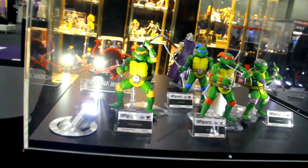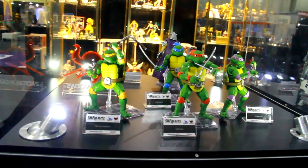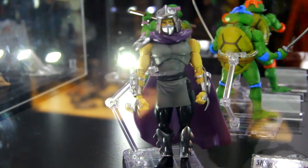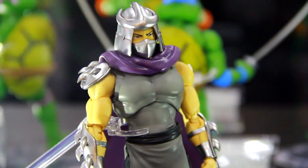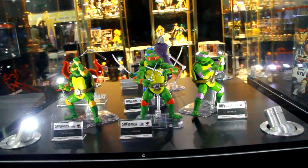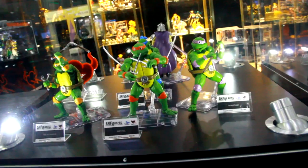All four Ninja Turtles are available now and Shredder is next. He's being shown standing straight up this time — the last time he was in a crouching pose — which gives a good idea of scale compared to the turtles. He's slightly taller, just like he should be. He looks amazing. The turtles are very accurate to the source material, die-cast, high-end collectibles — they'll run you a bit of money but they're worth it for the quality.